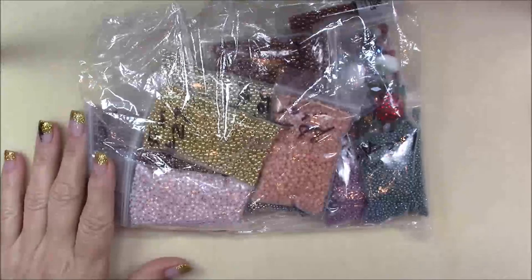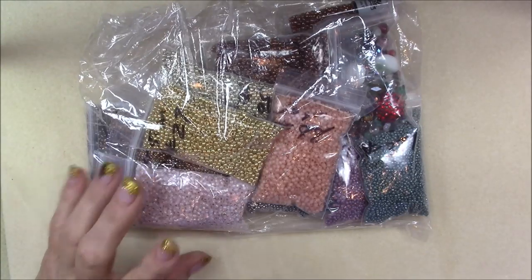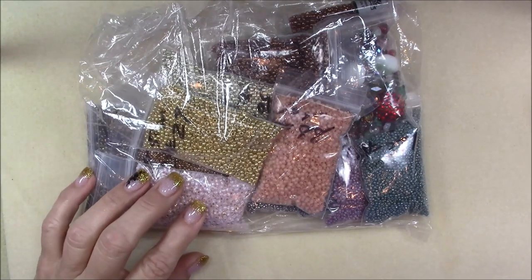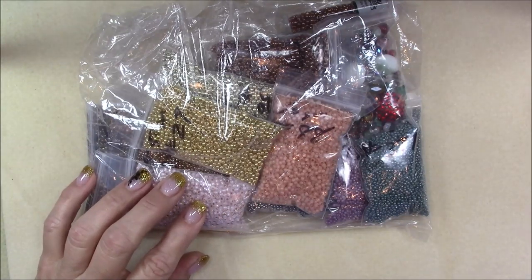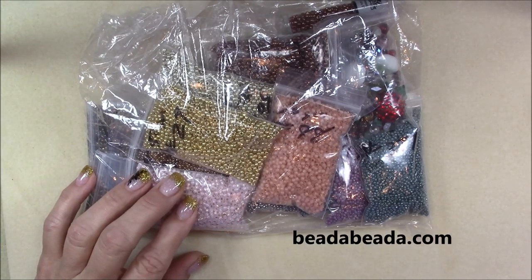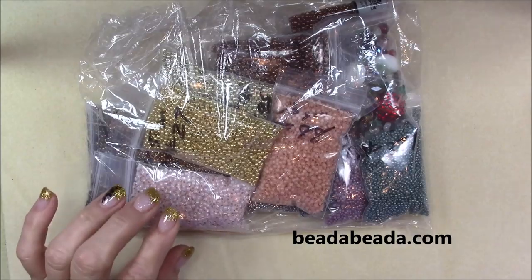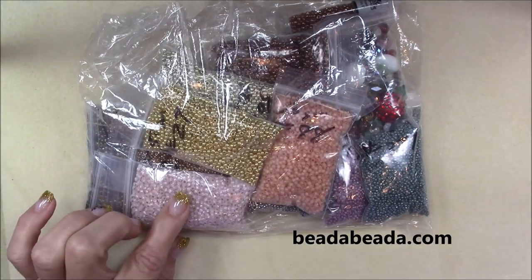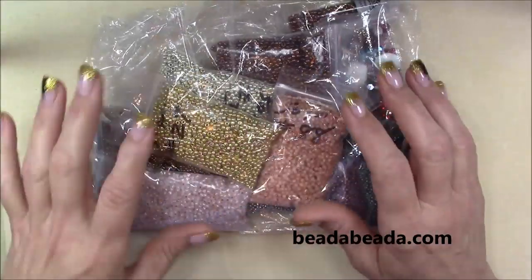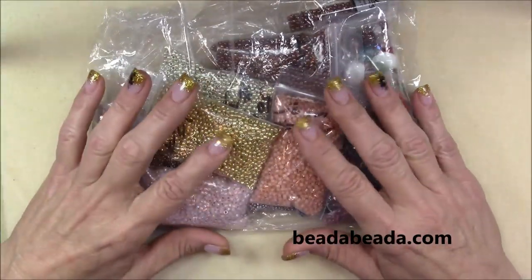Hi everyone, this is Gina. Lately I've been sharing some affordable bead options — I've shown you a couple of the most affordable bead subscription boxes, and I've shown you a bead haul of Chinese crystal that was very affordable. Now I'm going to show you some seed beads that I bought. There's a lot of them as you can see, and I'm going to share with you the site so that you can go and get some too.